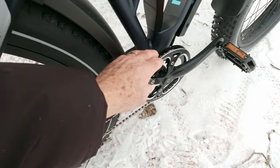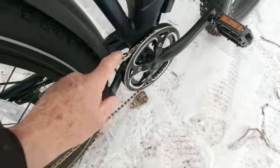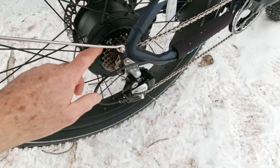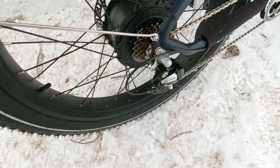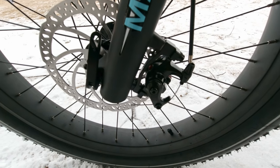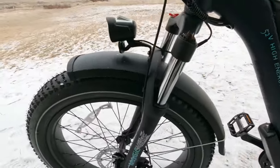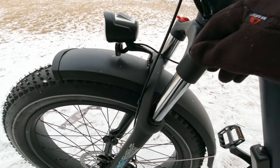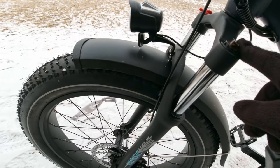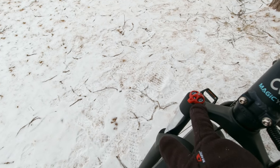The front sprocket is double guarded with a metal guard on the outside and inside, which helps keep clothing from getting caught in the sprocket. It's a 42-tooth front sprocket, coming back to a Shimano Altus rear derailleur with a 14 to 28 tooth cassette. The bike has Tektro Ares mechanical disc brakes with 180-millimeter discs front and rear. It doesn't have rear suspension, but it does have a nice adjustable front suspension — you can dial in more spring pressure on the left side.